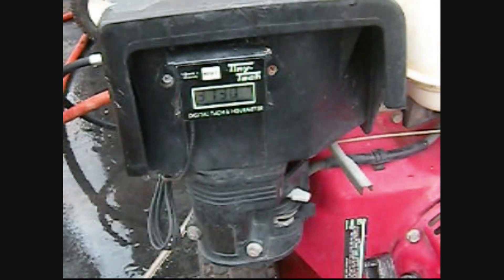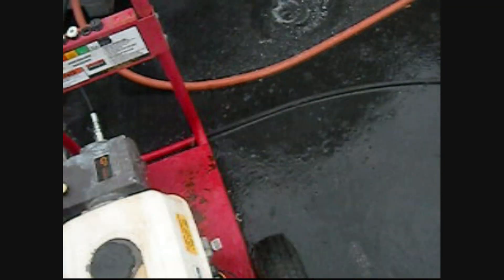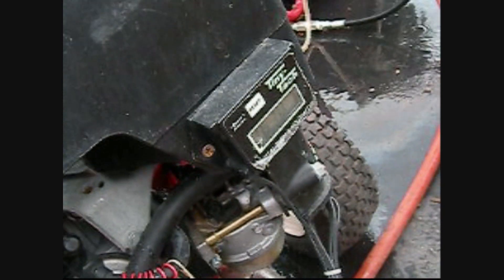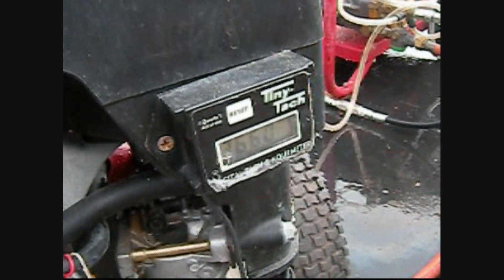Now we're going to run both machines combined together — both of them running. Let's see how much pressure we get on the scale: we have about 26.60 pounds. I have a 25-10 tip in there. What a big difference! That should be putting out about 3000 PSI at approximately 8.5 gallons a minute.